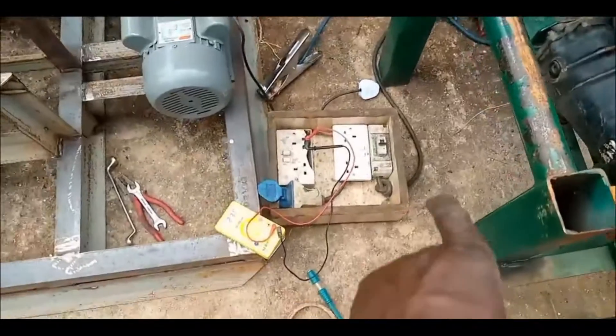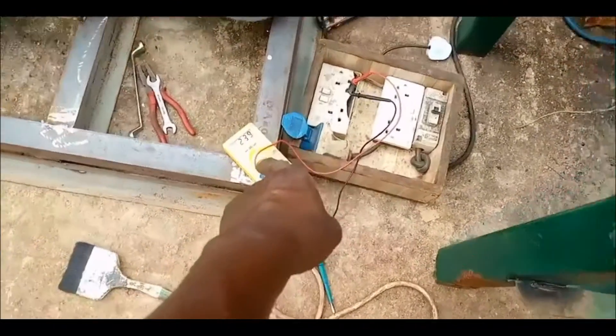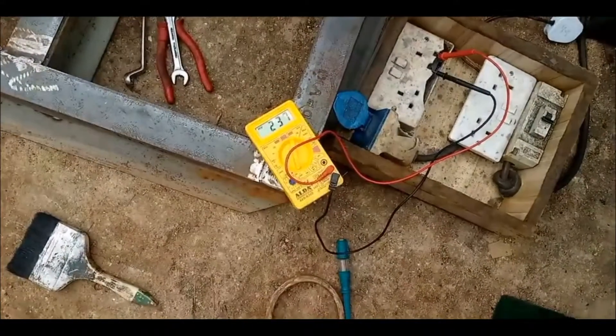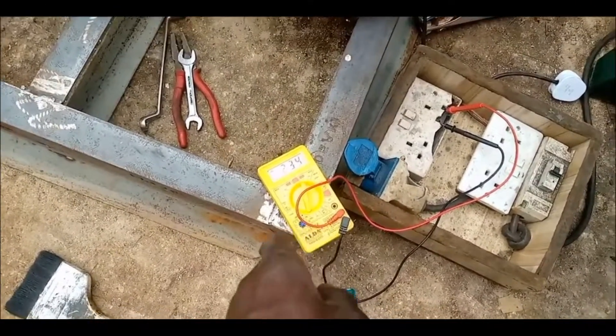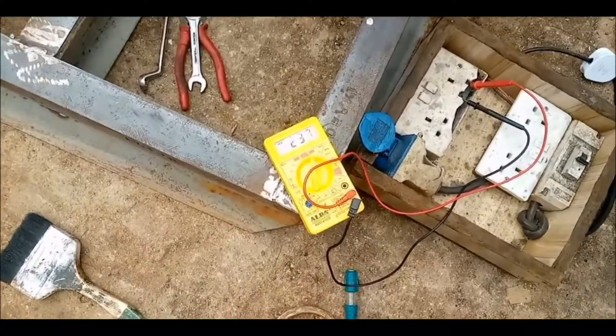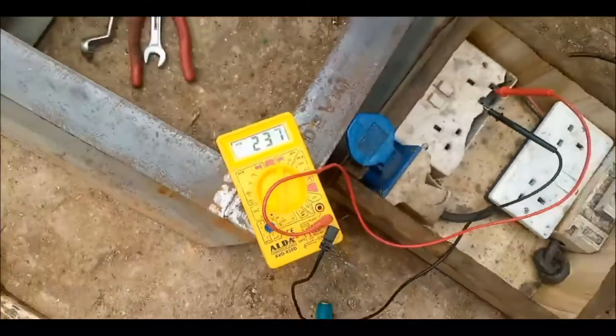So, Kenya Power is giving us 239. So, almost 240. Because it is being used during the daytime, that's why it is giving us 237, 238. It is giving us around that. That is Kenya Power.